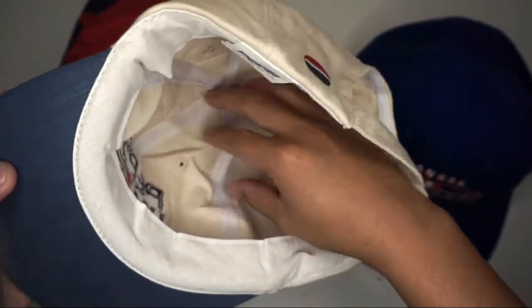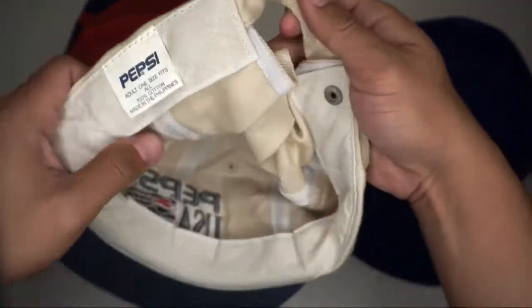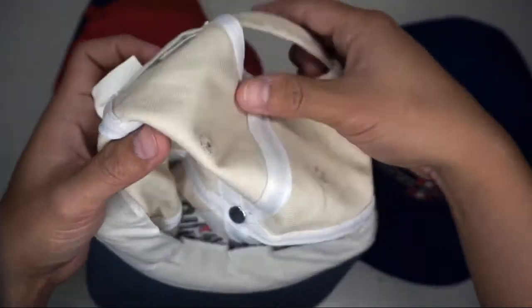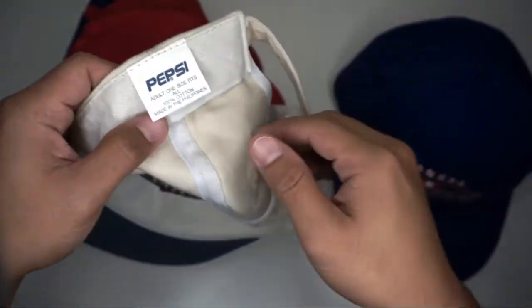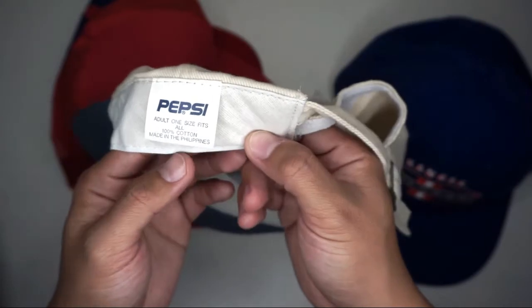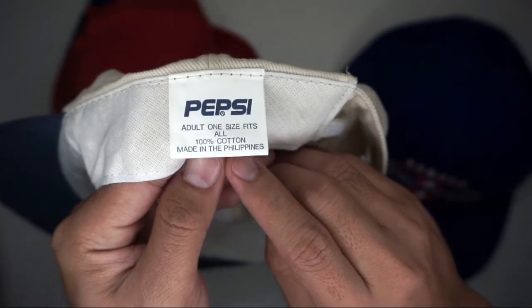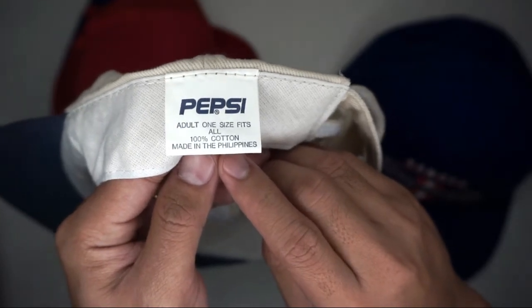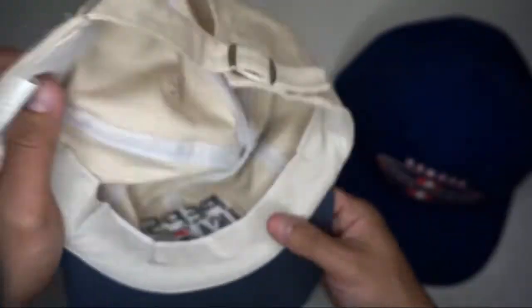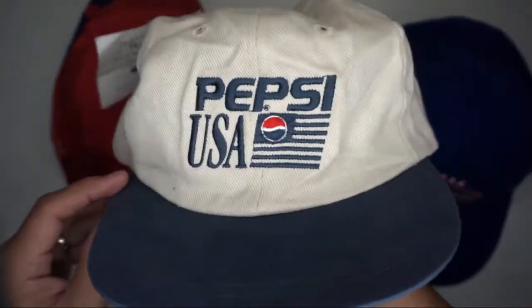No inner mesh stiffener in the front panel — it's a mesh type in the inseam. What I like about this brand is that it's made in the Philippines, one hundred percent cotton, adult one size fits all. Nice cap from the Pepsi brand.